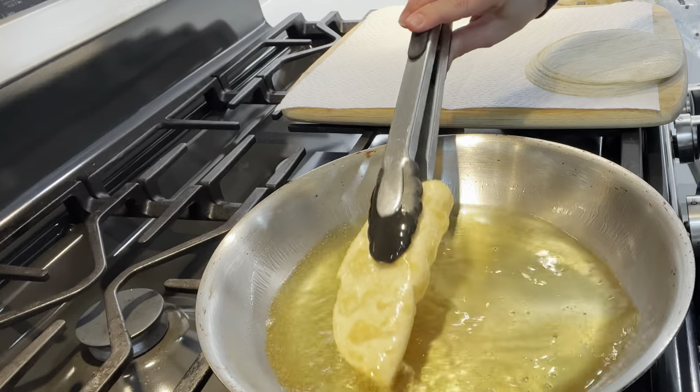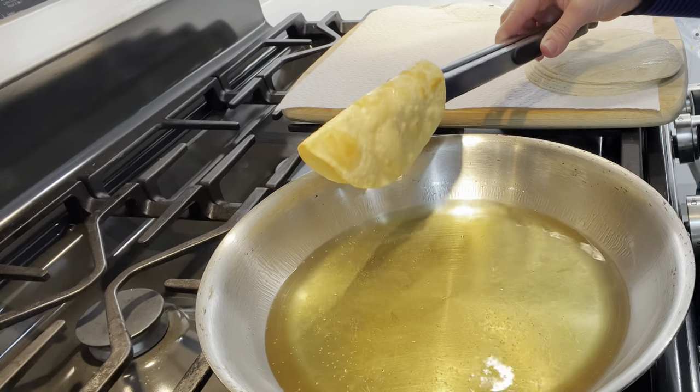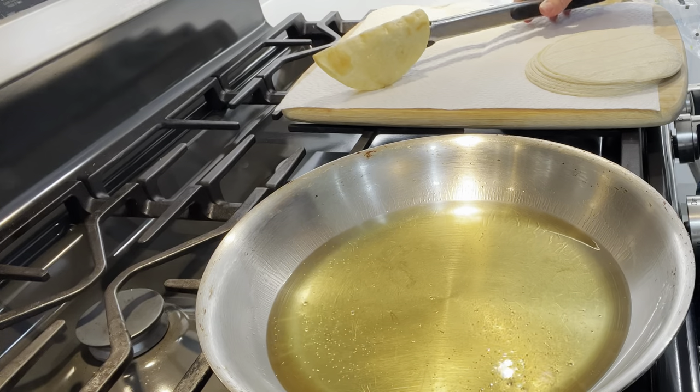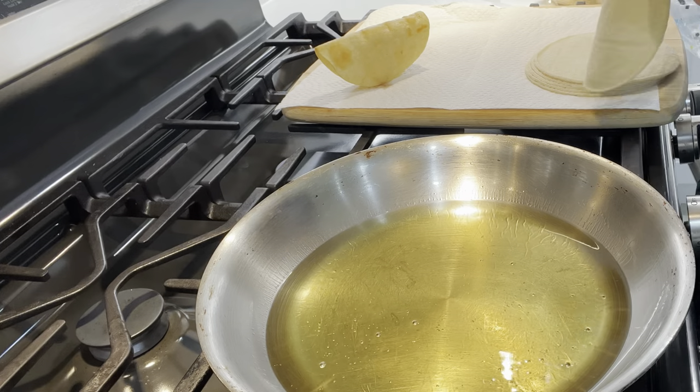I actually do these mostly with the mini ones. If you've ever had parties and wanted to buy those mini tacos, they are so expensive — it's much more worth it to make them yourself and save tons of money.